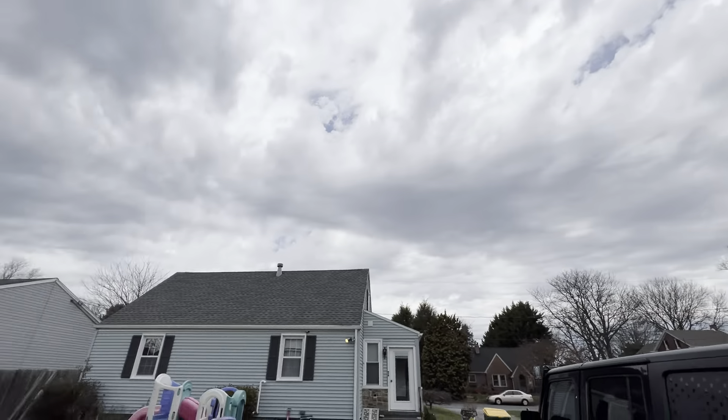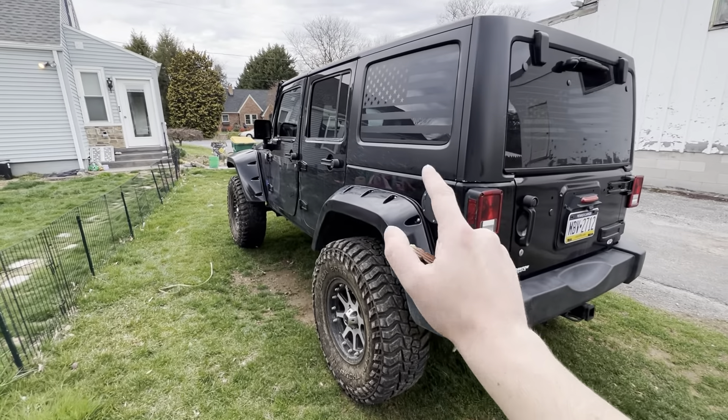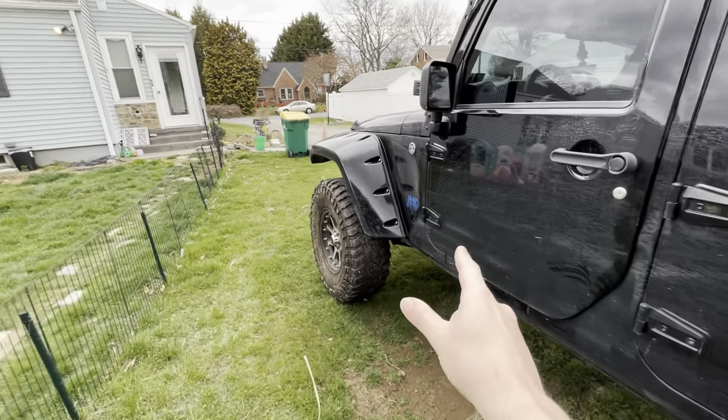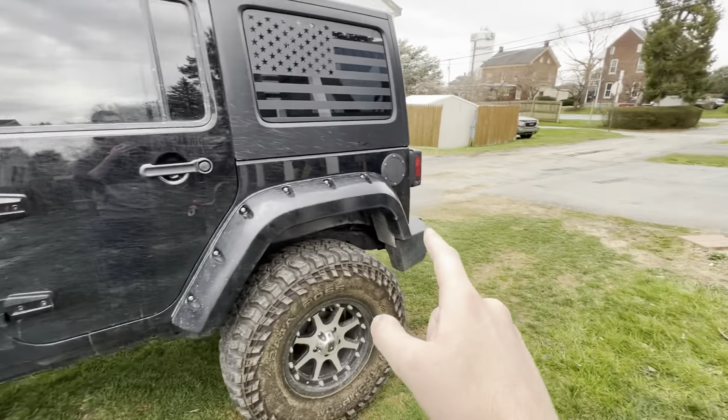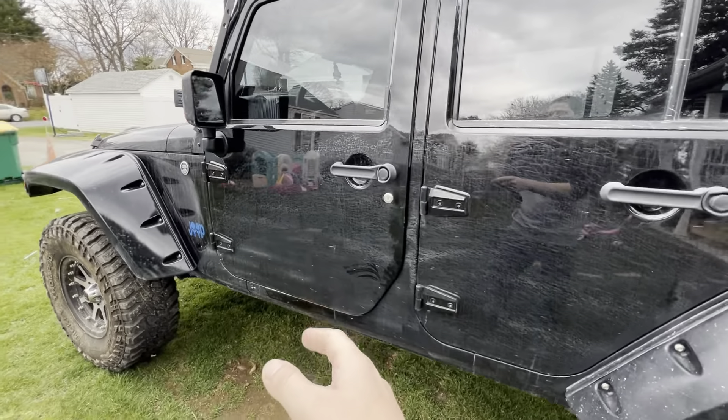There's a storm rolling in — some rain supposed to be rolling in. So I'm going to do some driving because we need to go get gas. The Jeep is super low. So we're going to do some in-vehicle driving and then I might have to park it in the garage to finish off this video, but we'll see.